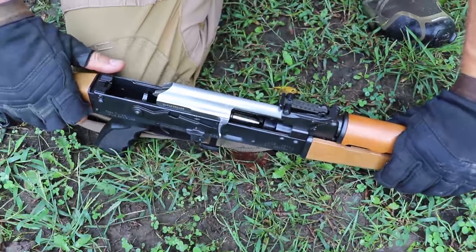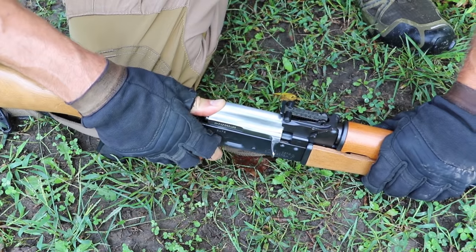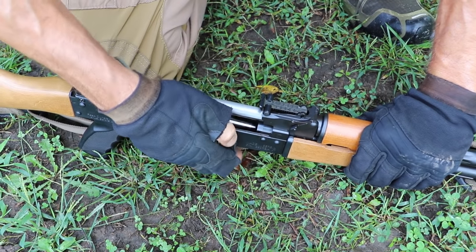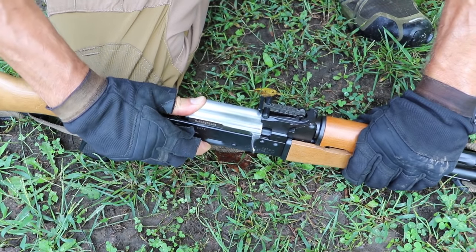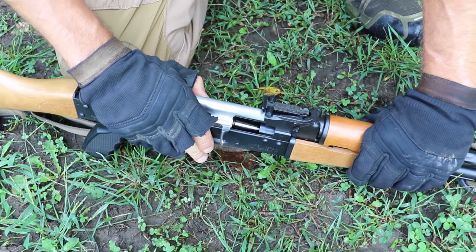Zero rounds, still a virgin — let's see the no-go gauge. Oh, you like that? One more time. All good on the no-go.